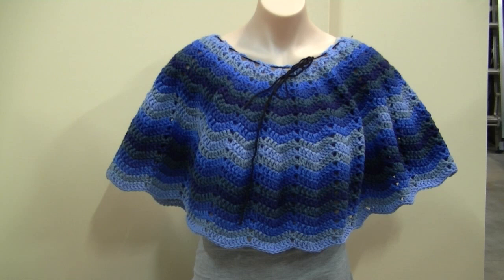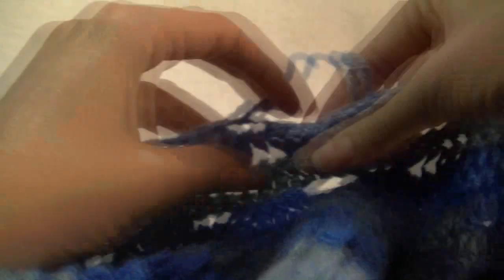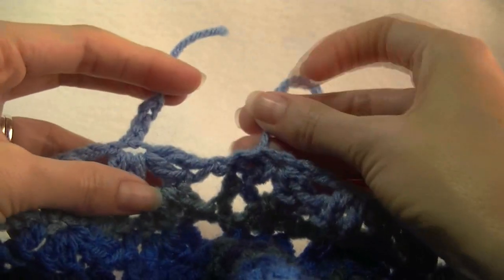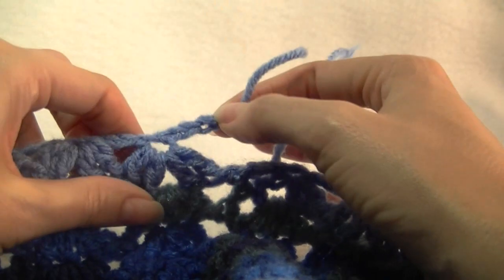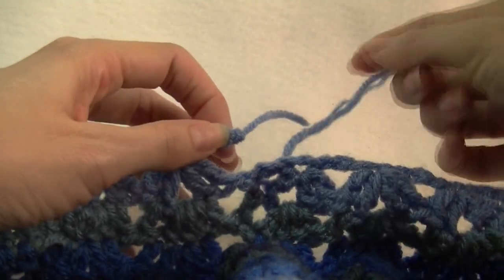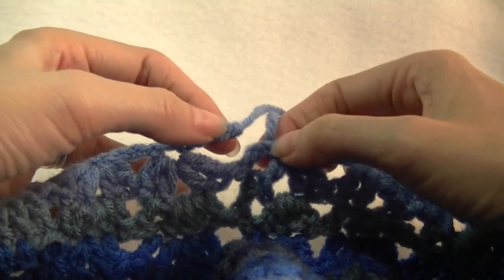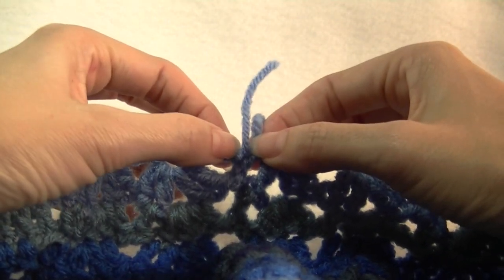So in the next part of the video we will be doing the neckline. Before we start the next section we want to fix up this part here — where we have the extra chains and the start of the row — so we're going to connect that together.